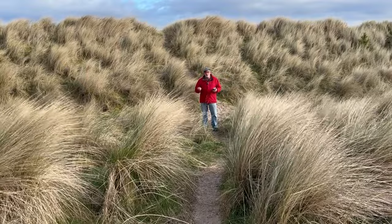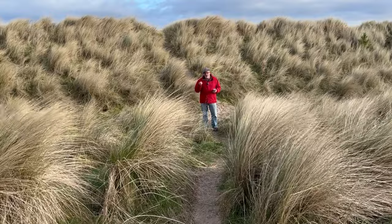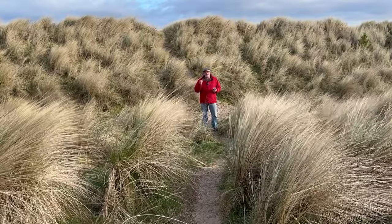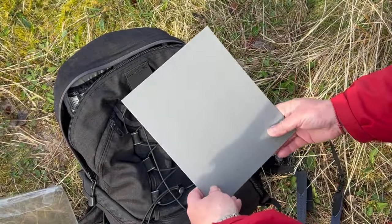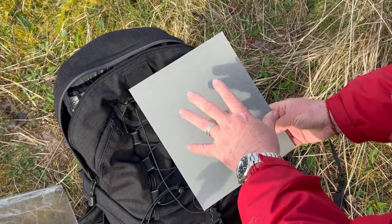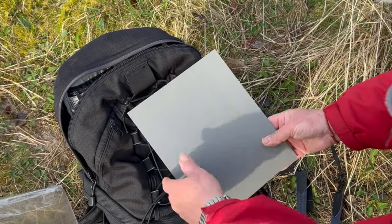Now I wanted to also show you a little tip about getting the exposure right. So I've brought my meter along and I'm going to quickly demonstrate something which might be very useful to you. I brought with me today my grey card and I want to demonstrate that we actually carry a grey card around with us all the time. Now of course I'm not talking about this — this grey card is too bulky.